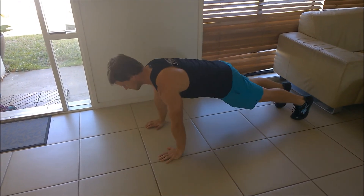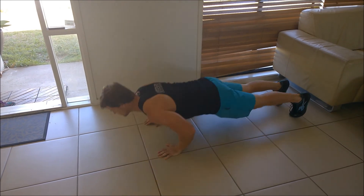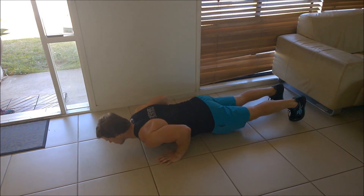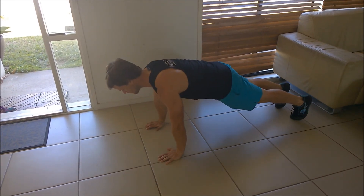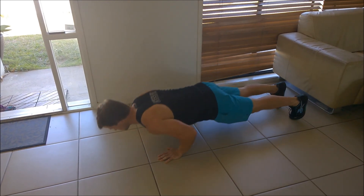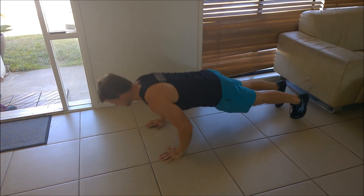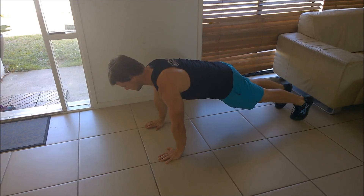Hopefully the takeaway from today's video is that if you have been performing your push-ups with faults like these, it's going to feel harder initially — it's not going to feel easier, but that doesn't mean it's not worth doing or that it's not correct. You're going to have to go back to the drawing board, be prepared to lose reps off what you can do, and start to value the push-up as a training tool as opposed to a means of just getting a certain number of reps.